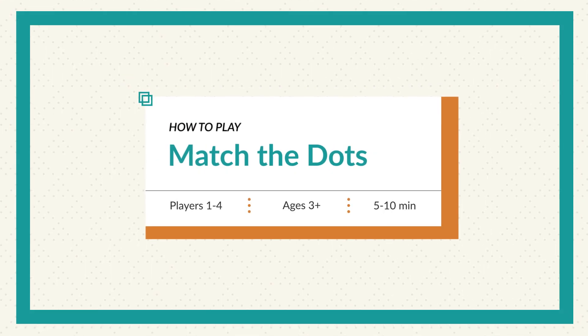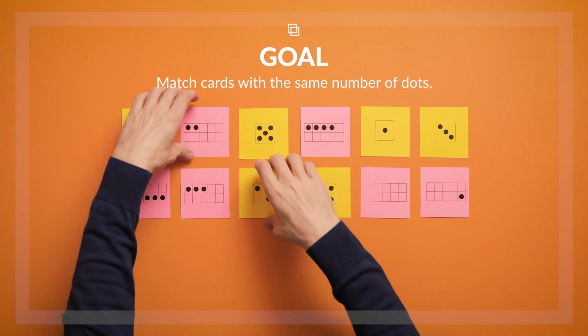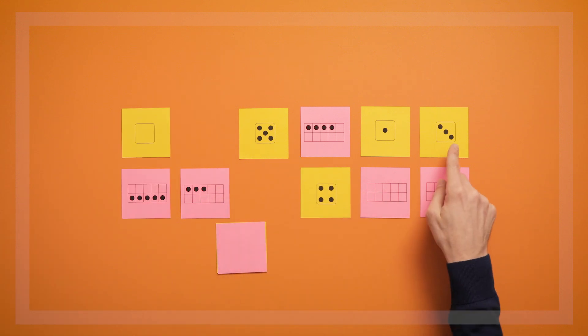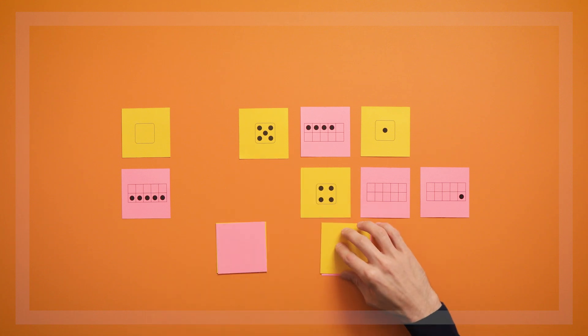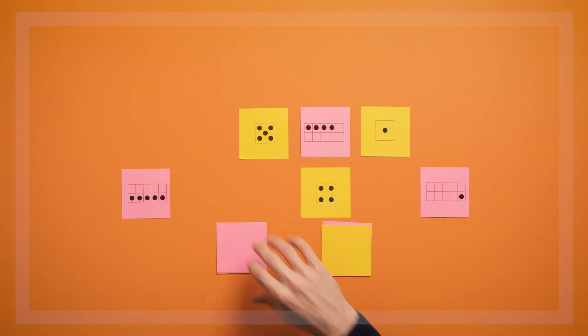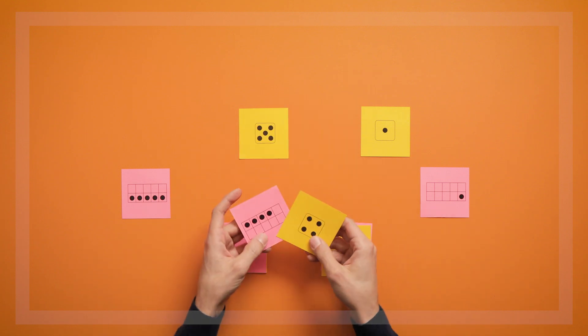In Match the Dots, children match cards with the same number of dots on them. This is a great game for getting kids familiar with the dot cards, and for helping them recognize that quantities of dots can be the same even if they're arranged differently. For example, children will start to recognize that 4 dots arranged in a dice pattern represent the same number as 4 dots arranged in a 10 frame.